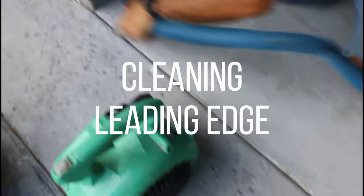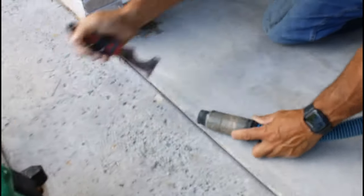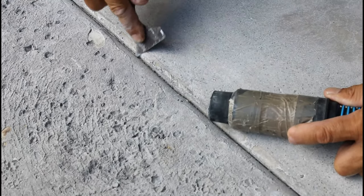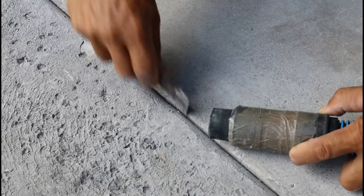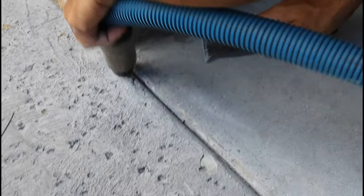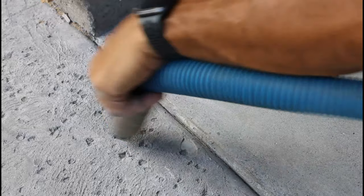Right here he's cleaning the leading edge of where the epoxy is going to stop. We want to make sure that this edge is very clean and we get all the cream of this concrete off. Right there he's chipping off the cream - that top layer that protects the concrete. Now we're replacing this top layer with epoxy which will last a lot longer. If we don't do this and the leading edge is dirty like that, that's where you start to get epoxy chipping up when you use those cheaper products. We've got to get all of that stuff out of there, vacuum it up, all the dust, all the little particles.